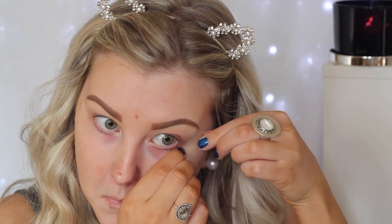For today's tutorial I'm starting out with the eyes as they're going to be quite heavy. So I'm using some tape to create a nice sharp edge on the edge of my eyelids. And then I'm going in with some primer — this is MAC Painterly Paint Pot, which is what I always use to prime my eyelids.